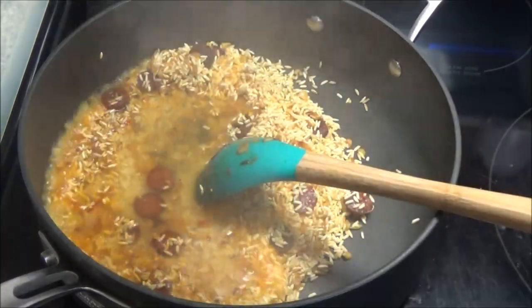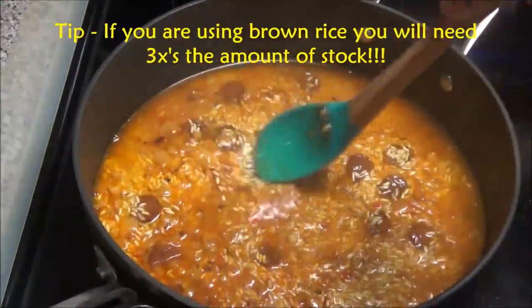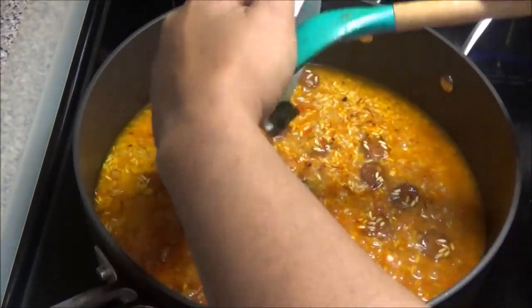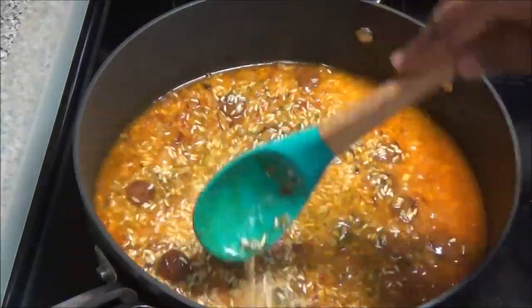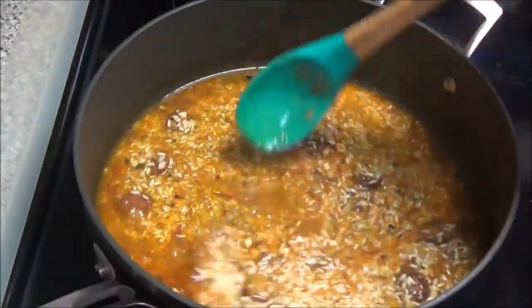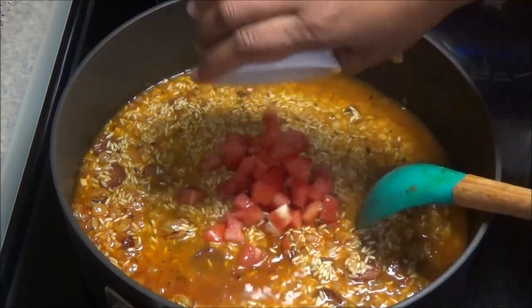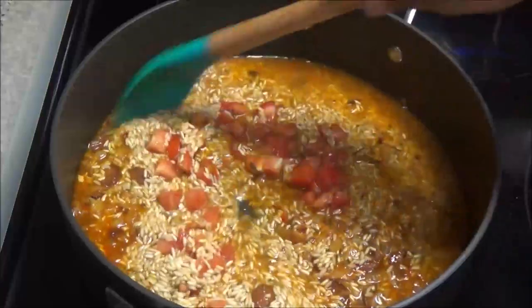Once your rice has been toasting for a couple of minutes, go ahead and add in your clam stock, lobster stock, or vegetable stock. Drop your heat to about low or medium-low. Add in the green seasoning and mix that in — it's not much, so it won't really affect the taste too much, just to give it a little Caribbean flavor. Now add in the tomatoes and mix that in.